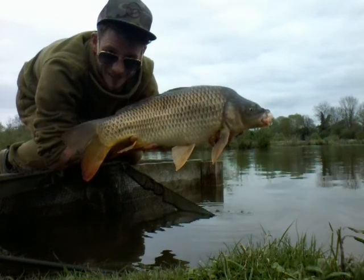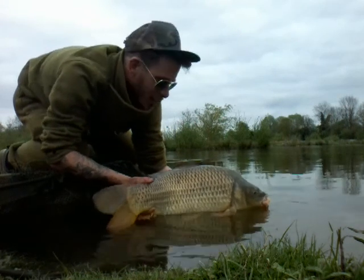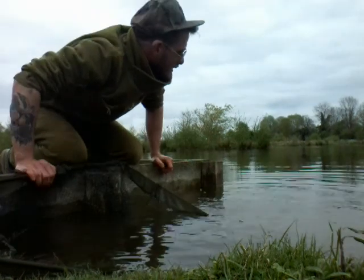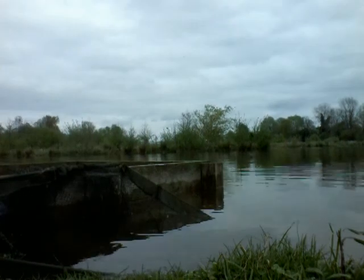All right, say goodbye — nice one. It's always nice just to see them go back happily. Right, just to show you a quick view of the lake. Beautiful, look at that tree line — absolutely epic. Such a nice lake to fish in.